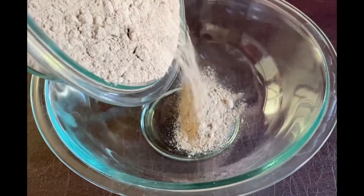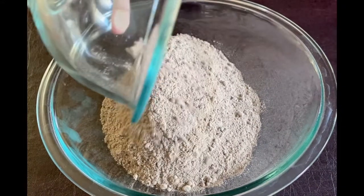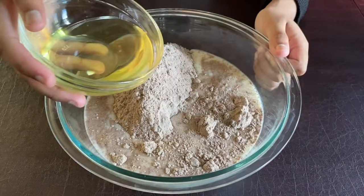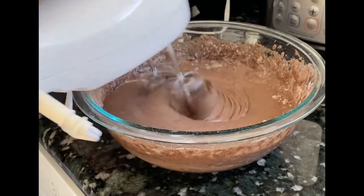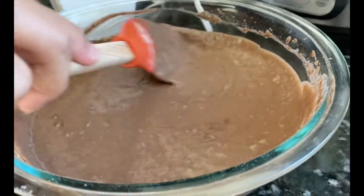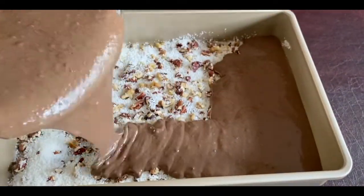After that, in a large mixing bowl, take cake mix, milk, oil, and eggs, and beat it well until it turns to a smooth batter. Pour the batter over the nuts and coconut layer.